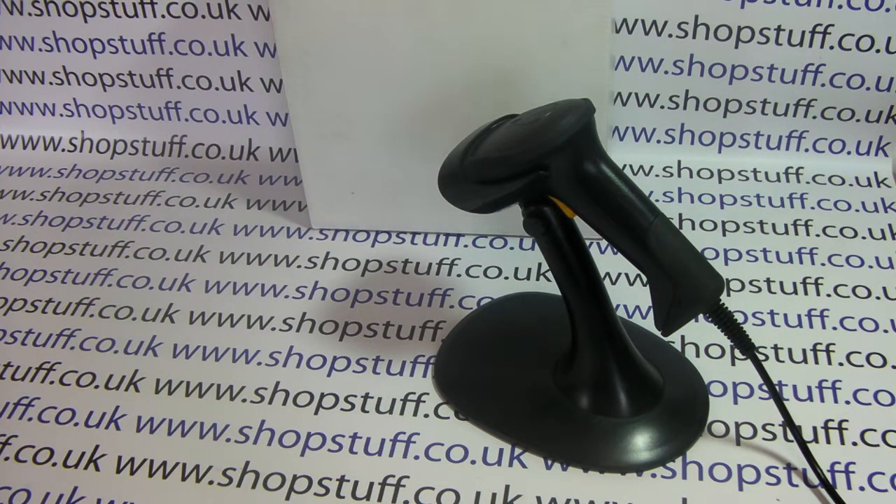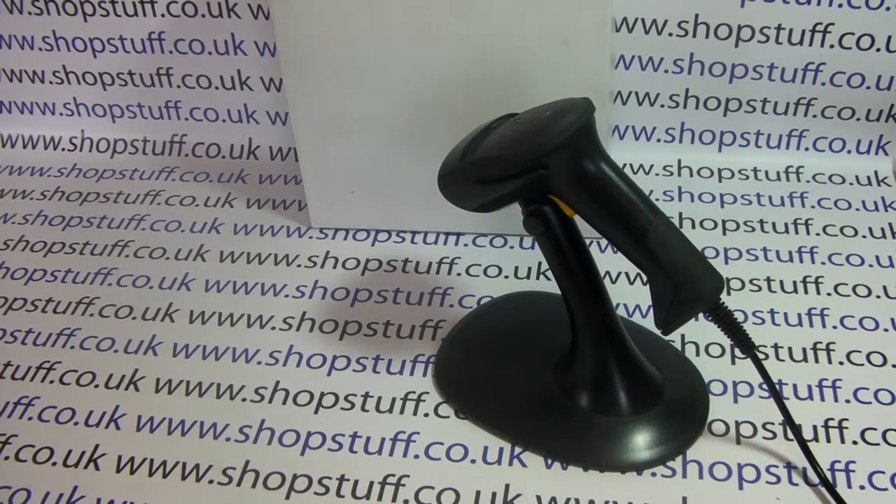Operation is simple and this would be ideal for a light use retail outlet. We also have more aggressive, more efficient, and faster barcode scanners — these are our omnidirectional scanners, also available through the ShopStuff website. For more information on all the barcode scanners and cash registers supplied, please visit shopstuff.co.uk. Thanks for watching.